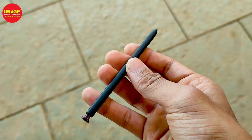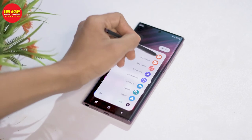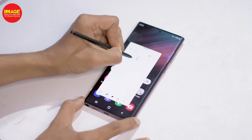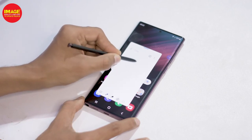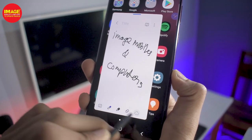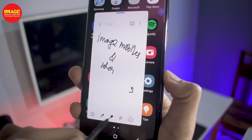This is the same S Pen as in the 3rd generation Note series, but with 70% lower latency — reduced from 9ms down to 2.8ms. That's why using the S Pen feels like writing on paper. We have features like notes, copying text, and taking screenshots.